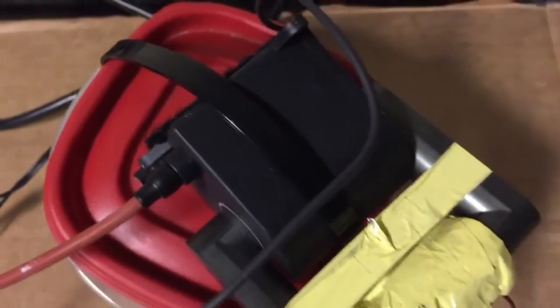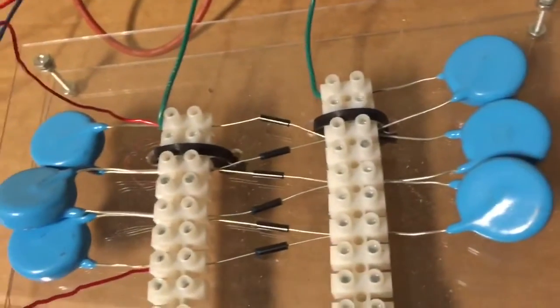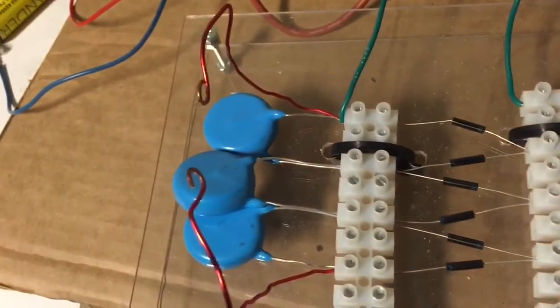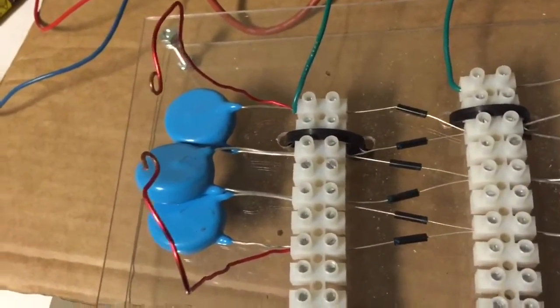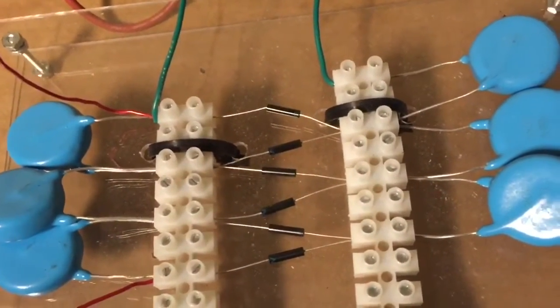The alternating current out of the flyback goes into this three-stage Cockcroft-Walton multiplier. We're going to test this out and see what we can do — let's just plug this thing in and see what happens.